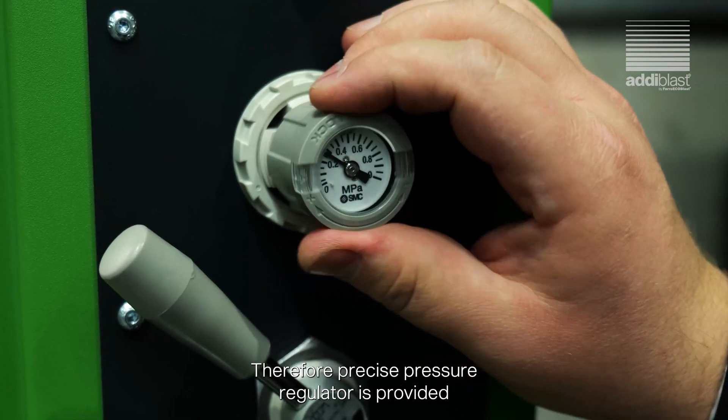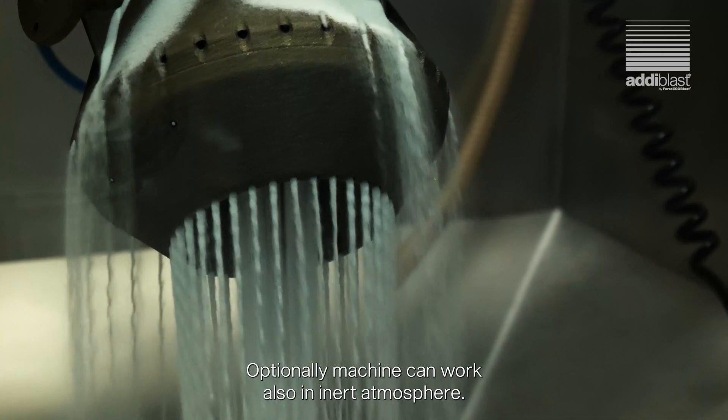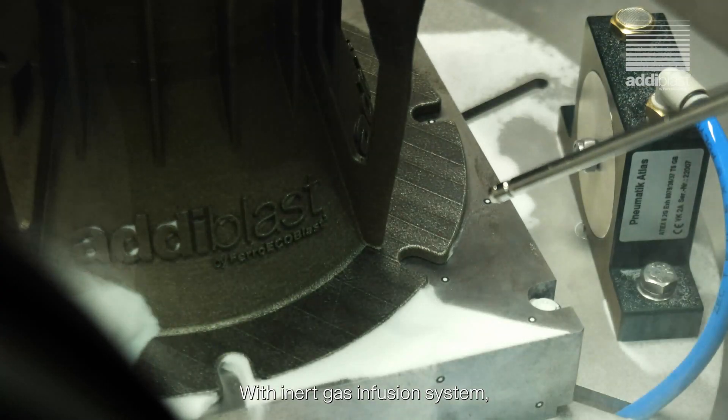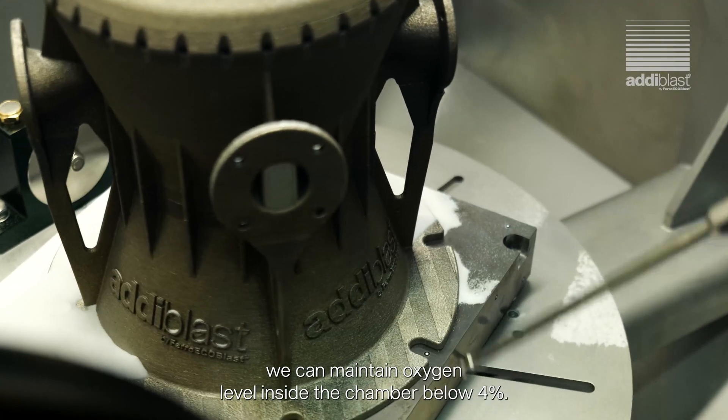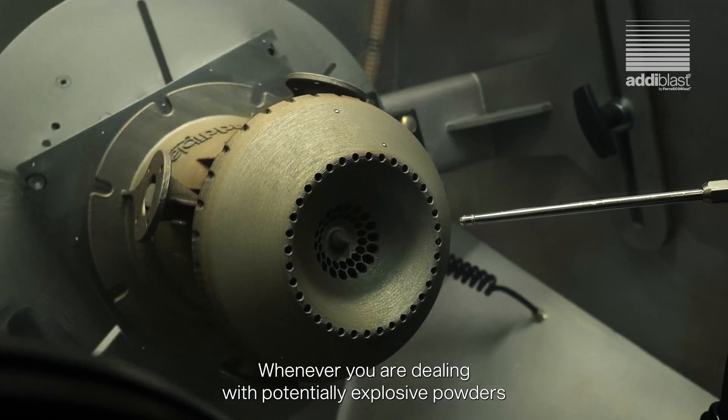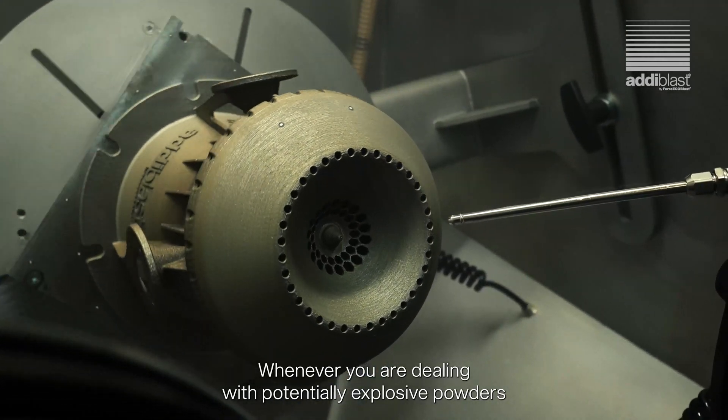Therefore, a precise pressure regulator is provided. Optionally, the machine can also work in an inert atmosphere. With the inert gas infusion system, we can maintain the oxygen level inside the chamber below 40%. This is a perfect solution whenever you are dealing with potentially explosive powders.